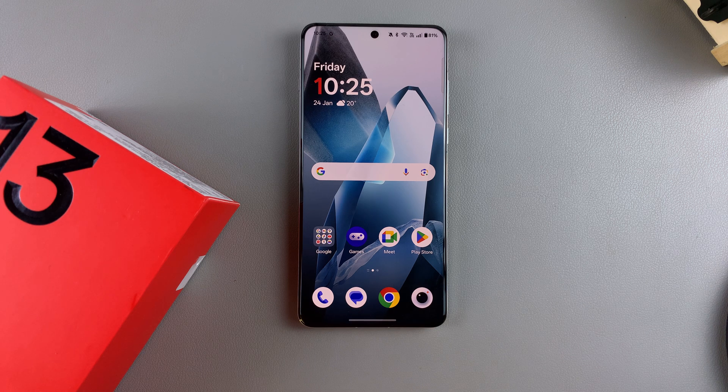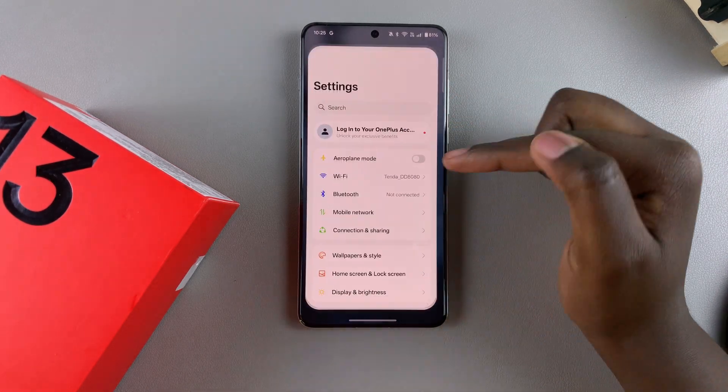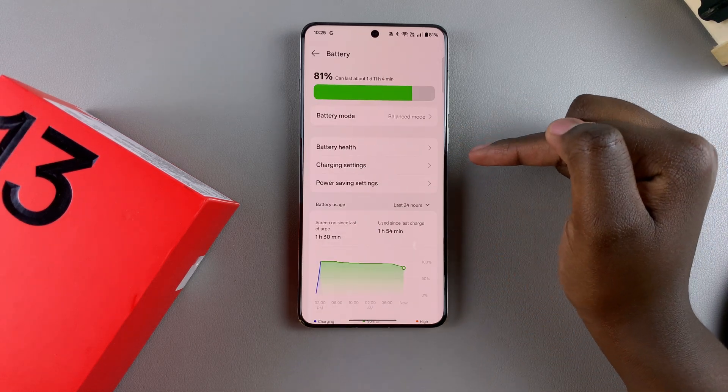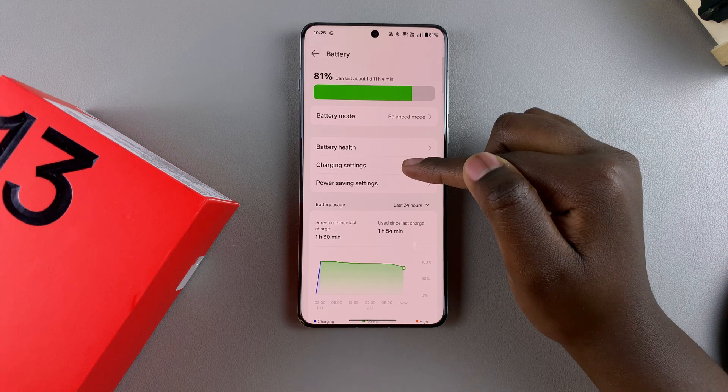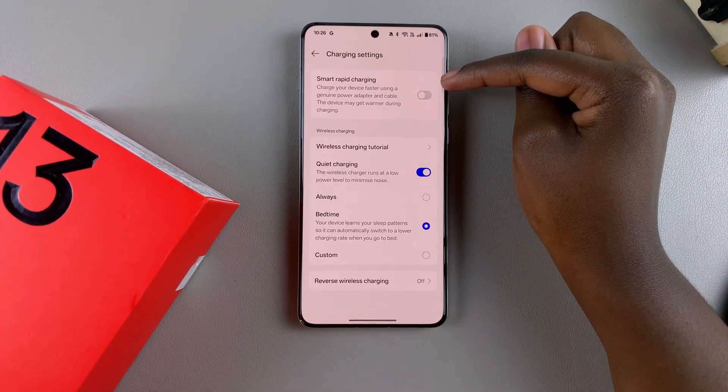Today you'll learn how to enable or disable fast charging on your OnePlus 13. First, open the Settings app, then scroll and select Battery. Under Battery, tap on Charging Settings, and from here you should see the option Smart Rapid Charging.